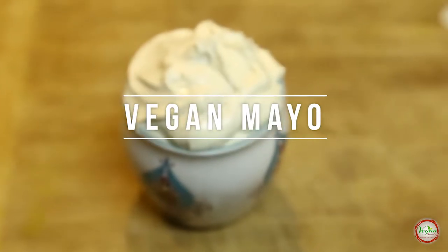Hello and welcome to my channel, Vegan Spatula. Let the food be the medicine and the medicine be the food. Today we are making vegan mayo.